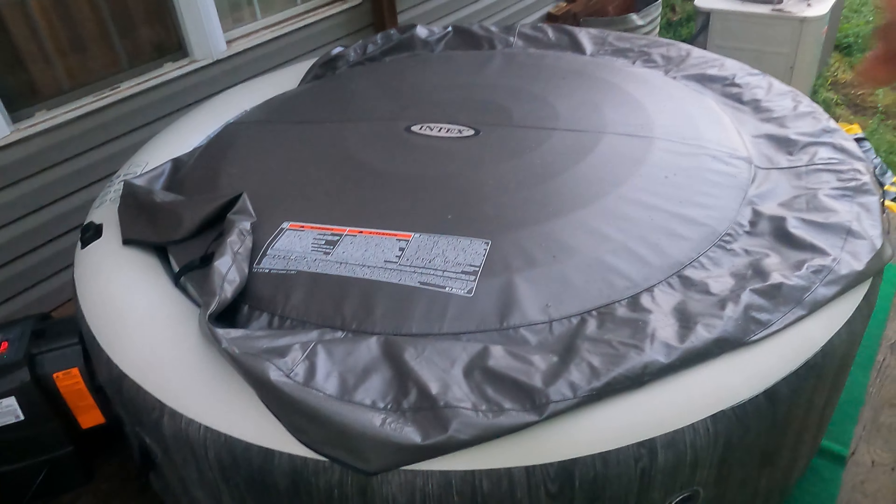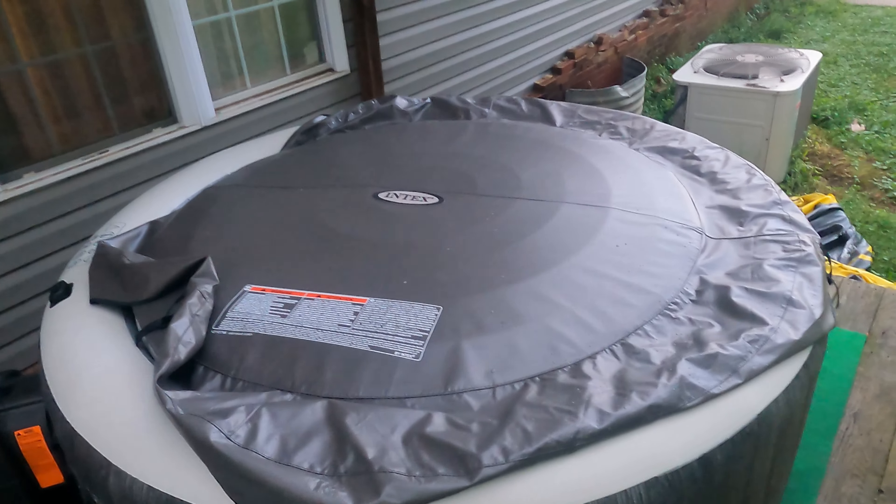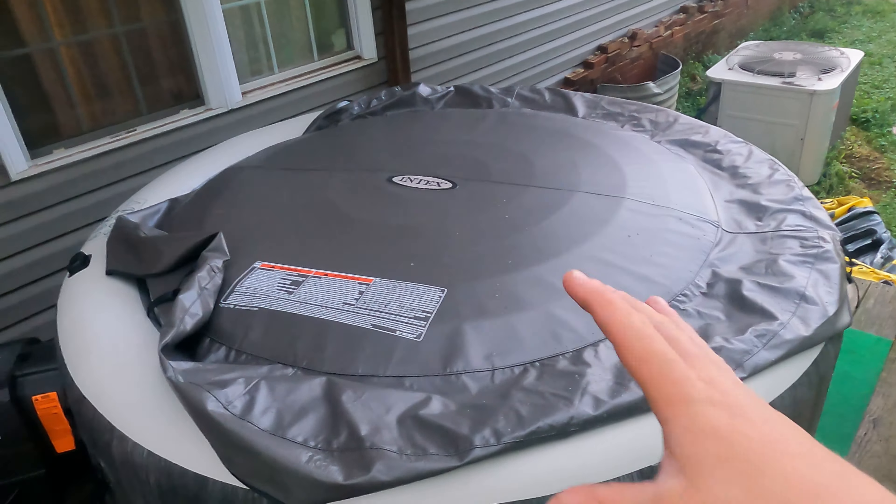The instructions say you're supposed to change the water depending on how many people are using it — if two people are using it regularly, it's like every 40 days. From the looks of it, I'm going to have to change mine a lot more than that.